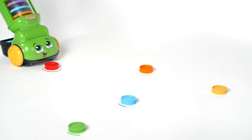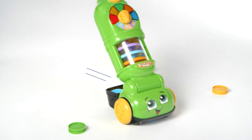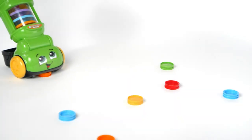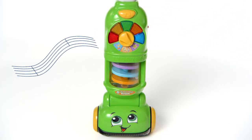The vacuum recognizes and teaches colors with matching sounds and lights for each dust piece it collects. Turn the dial to numbers mode and the vacuum will count, add and subtract as it cleans. Tap the music button to see the lights come alive with one of three fun songs.